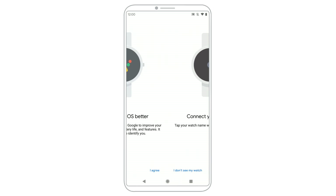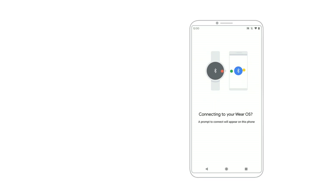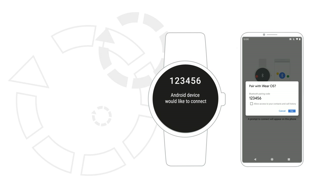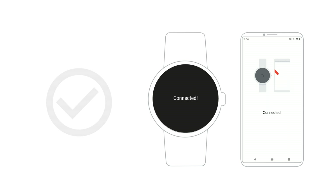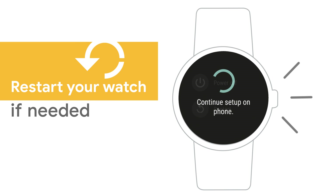When the name of your watch appears on your phone, tap it. Then you'll see a code on your phone and watch. If the codes are the same, tap Pair to start the pairing process. This step can take a few minutes. If the codes are different, restart your watch and try again.